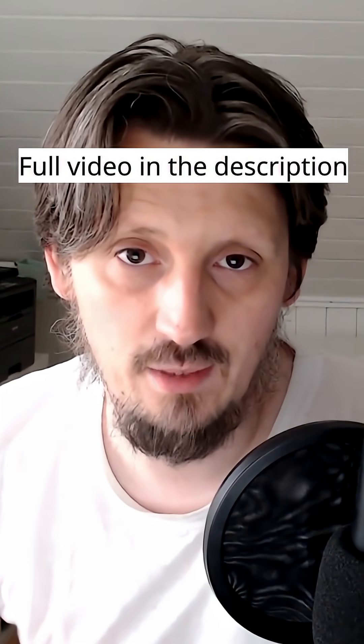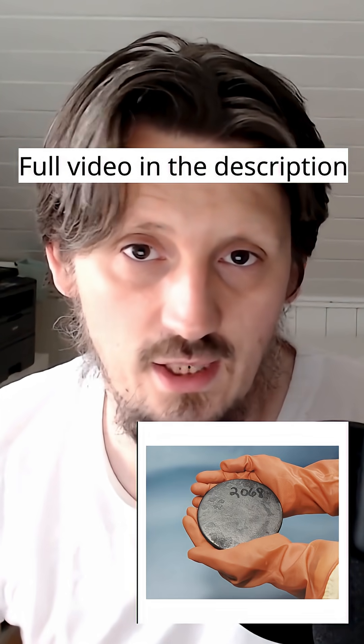Uranium itself is simply a metal that can be found on the earth's surface, just like aluminum or iron. The question is how to extract the small amount of uranium-235 from all the natural uranium that you have mined.